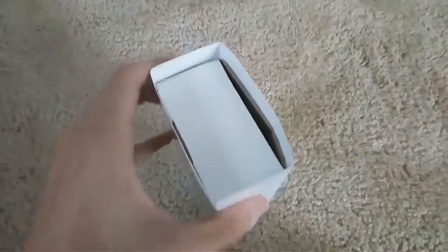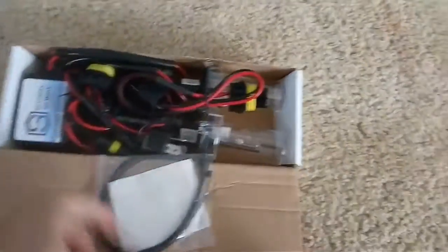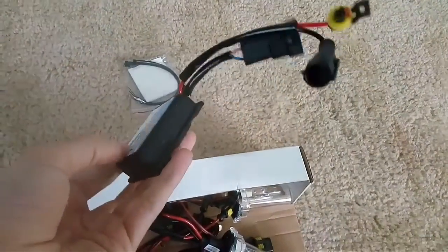So I got this kit on eBay. It's $22.50. Let's see how it looks. This thing is pretty small.